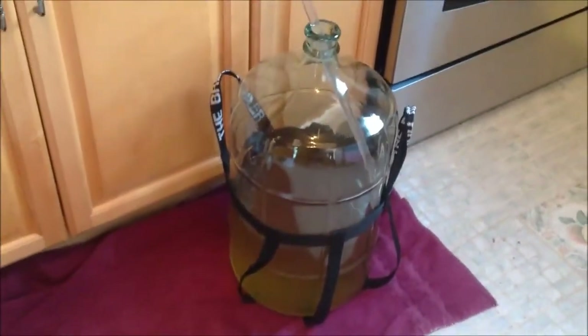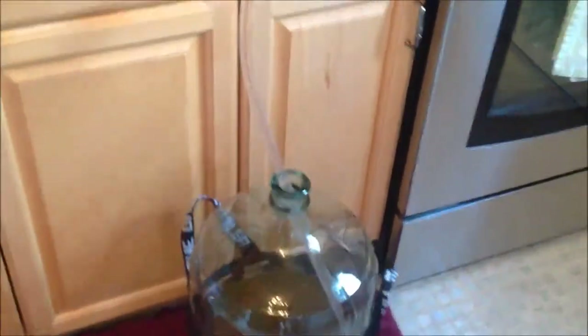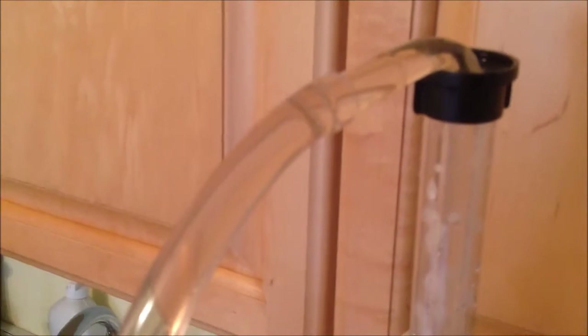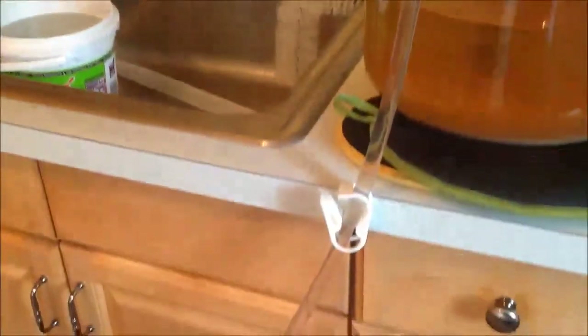A couple of pieces of advice here: sometimes it's hard to get the tube on the top of the auto-siphon. What I do is I run the tube under some hot water and it slides over the top much better.